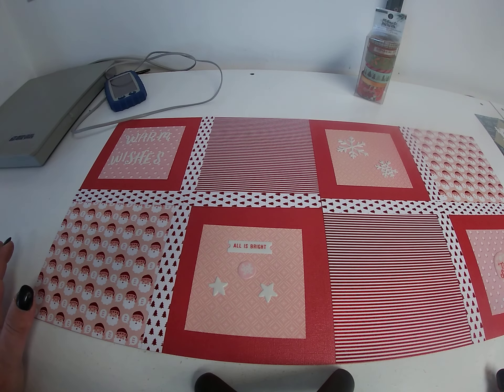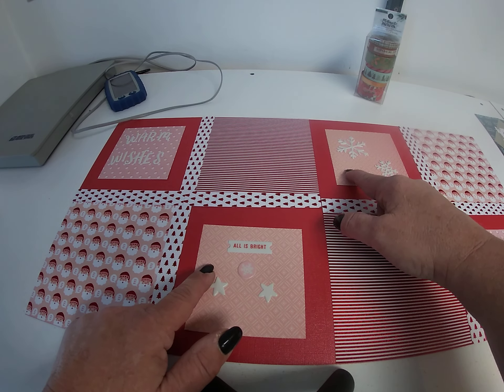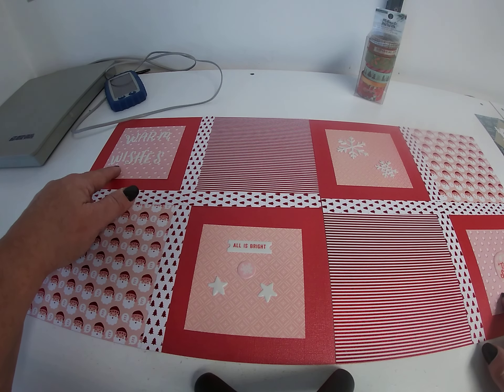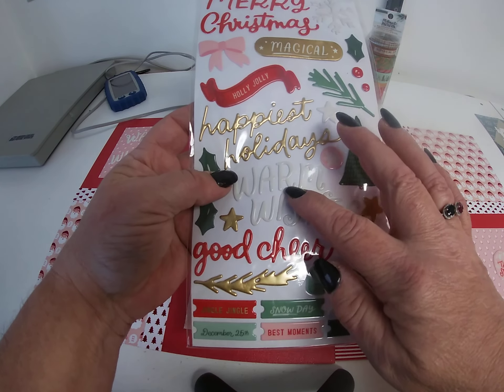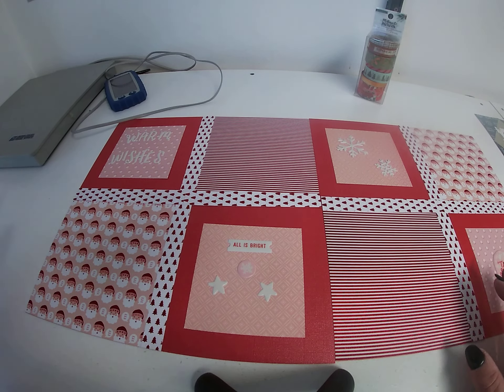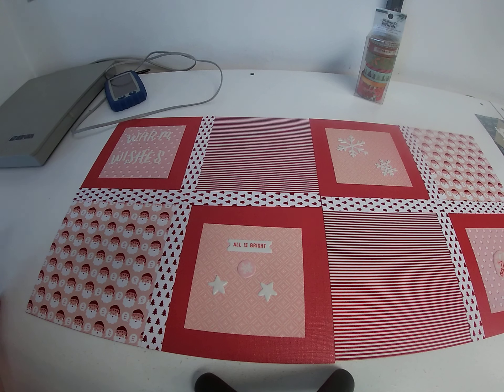Then I took yet another two different 6x6 sheets and cut 4-inch squares and set them in the center of the solid red. I went back to All is Bright and this time pulled out the white letters and used them to embellish the pages. So that was pretty much it — very straightforward layouts, each using a 6x6 paper pad.